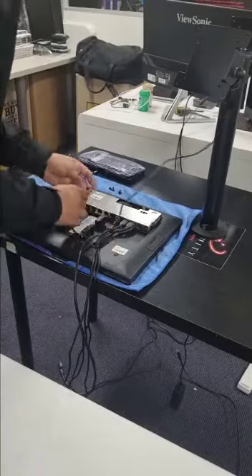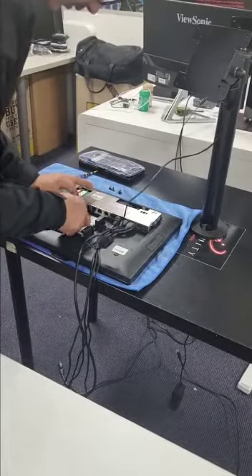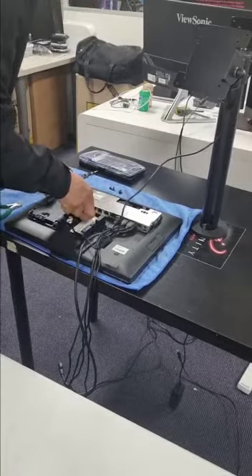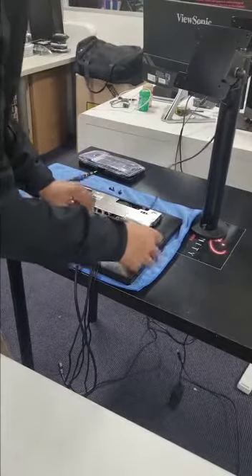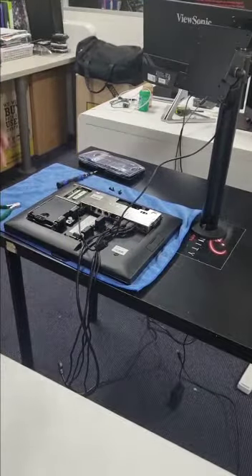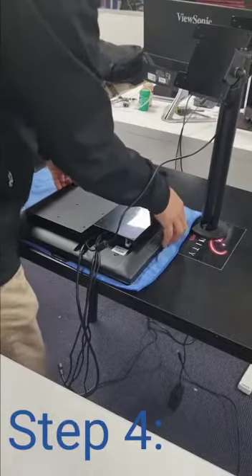For our third step, all we gotta do is plug in this power cable on the very end — the one where you can see the DC/AC button — before we put this on the stand. That's the third step we gotta make sure we do before we put the lid back on.